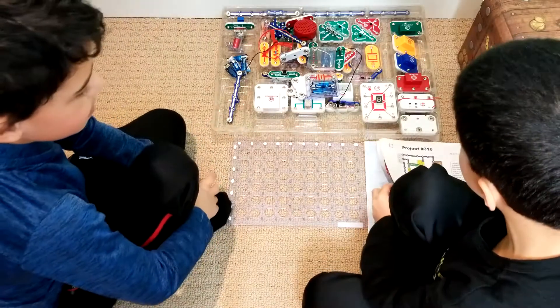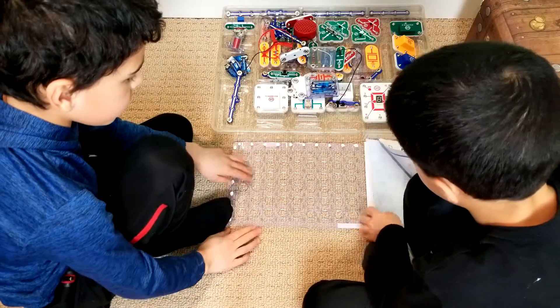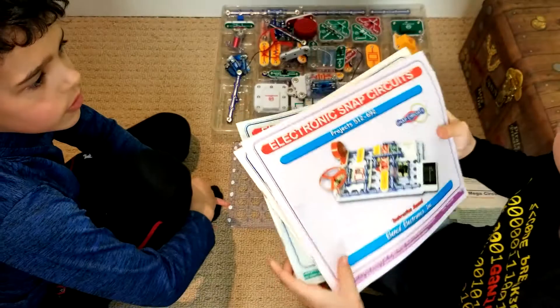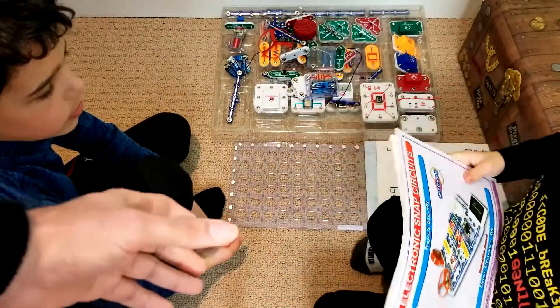Look how much this is! It comes with all these different books — so much stuff. That'd be like 200 cool things to do. More than 200. More than 500!